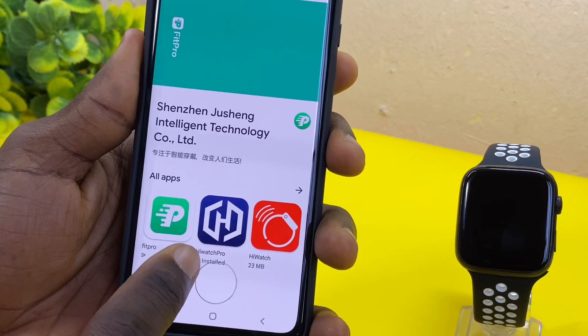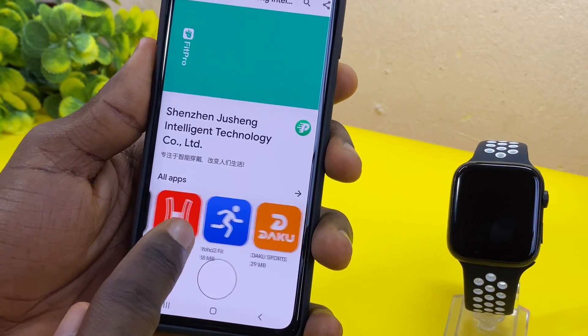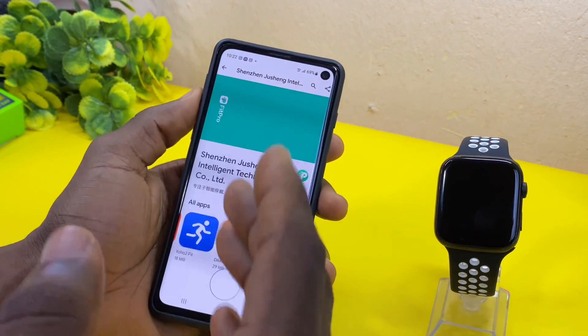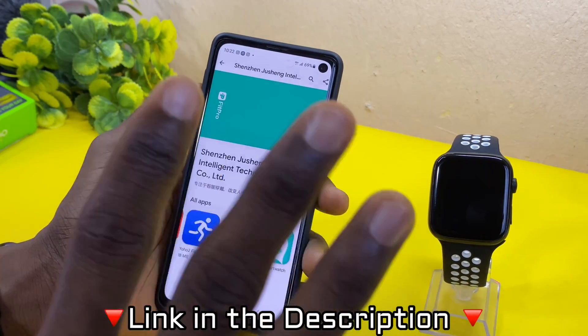You can use iWatchPro, which is one. You can use Superband, which is two. You can use O2 Fit, which is three. You can use Daku Sports, which is four. And you can use the APK Pure version of the FitPro app, which is five.